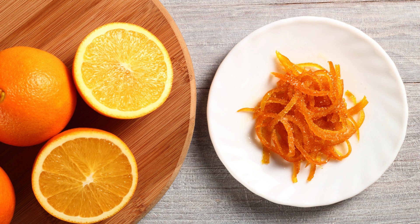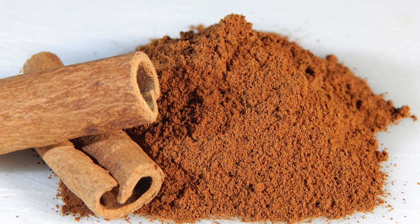4. Orange Zest and Juice (optional): to elevate the flavor profile, consider adding the zest and juice of an orange. The citrusy notes complement the cranberries beautifully. 5. Cinnamon (optional): for an extra layer of warmth and depth in flavor, add a pinch of ground cinnamon.